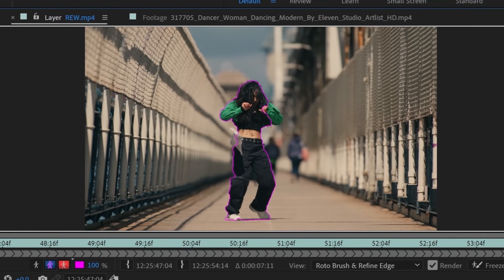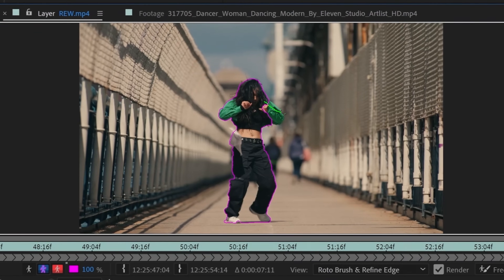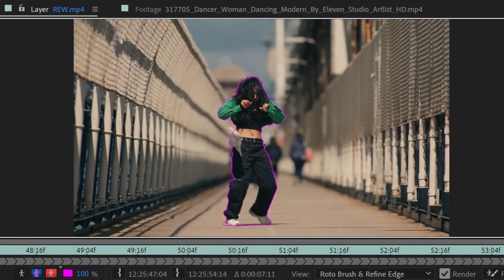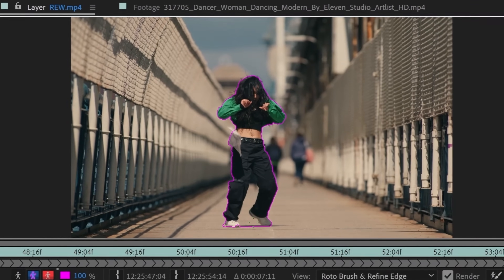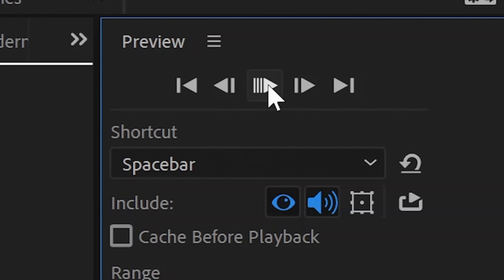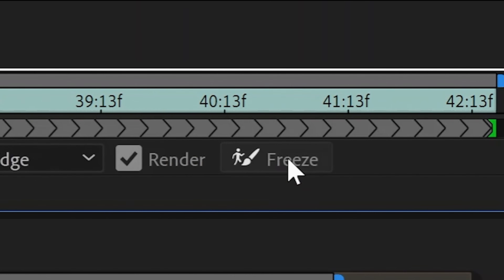Basically how Rotobrush works is you draw on one frame, attempting to keep her within the outline. If the outline strays outside her body's limits, you hold down Alt and the Rotobrush tool turns red, deleting what it did before. Now that we've Rotobrushed her for the entire first frame, we're going to preview the Rotobrush effect and see how well it takes for all of the other frames. We're now going to click the Freeze button.